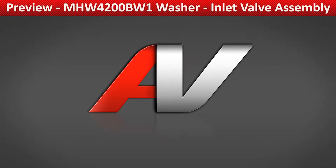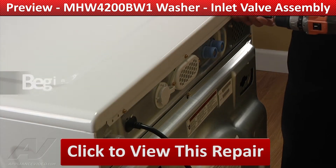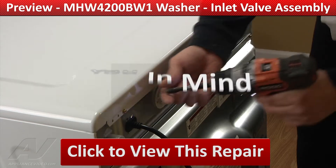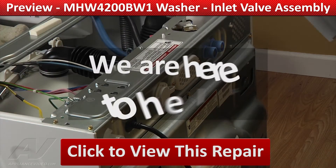ApplianceVideo.com provides high quality repair videos that anyone can follow regardless of their skill level. From the beginner to the senior technician, our videos have been created with you in mind. Whether you're up against an uncommon repair or the latest appliance on the market, we are here to help.